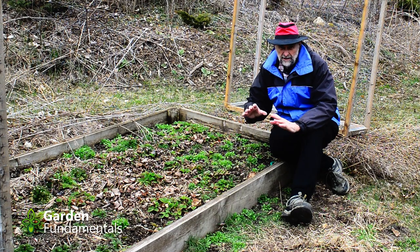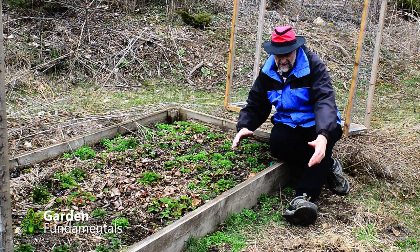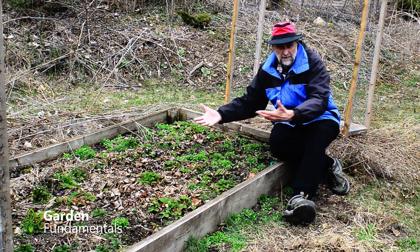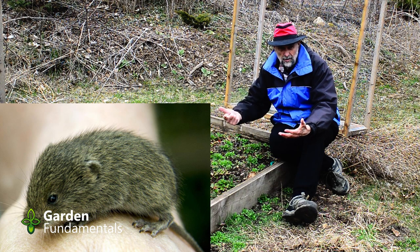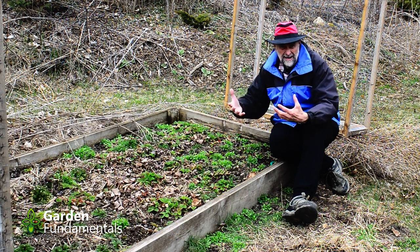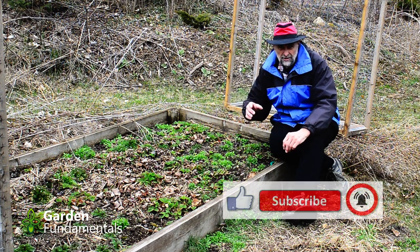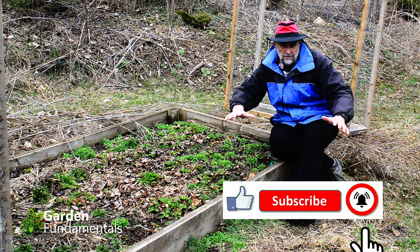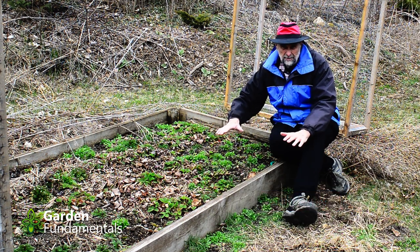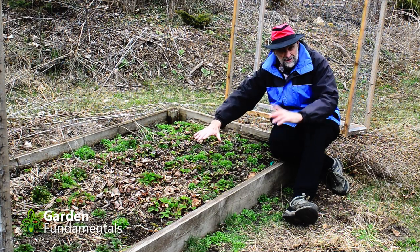A third reason for lining is pests, and that's my problem here. I have moles out here that tunnel underneath and come up and eat all my strawberries. Moles, voles, chipmunks, groundhogs — those kinds of animals that like to burrow and come into your garden are a good reason to line it. Now if you have things like rabbits that stay above the ground, lining isn't going to help with those — you've got to put something over the top, and when I redo this bed I'll show you how to do that.